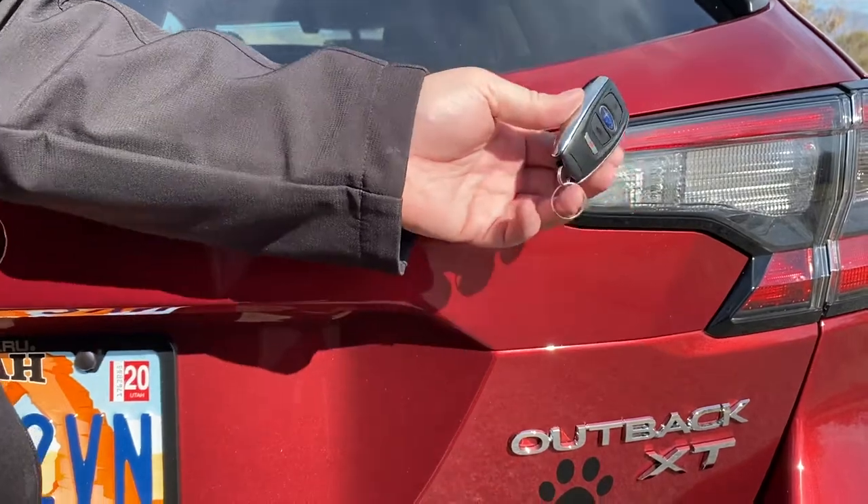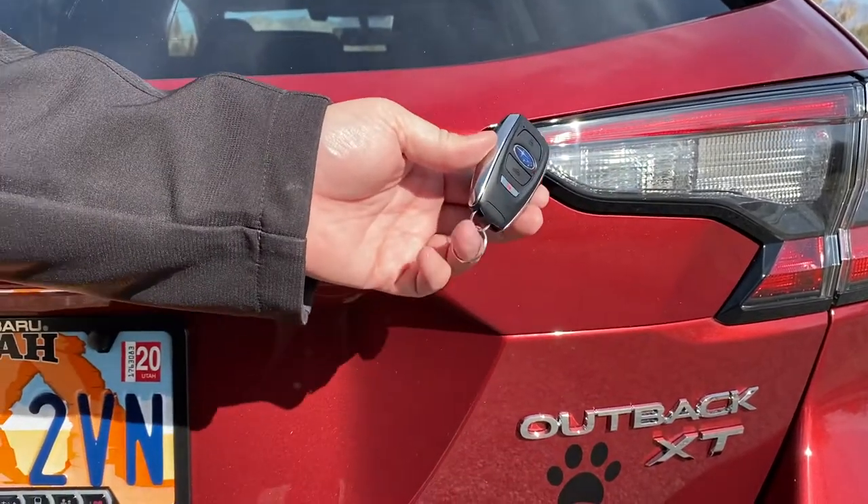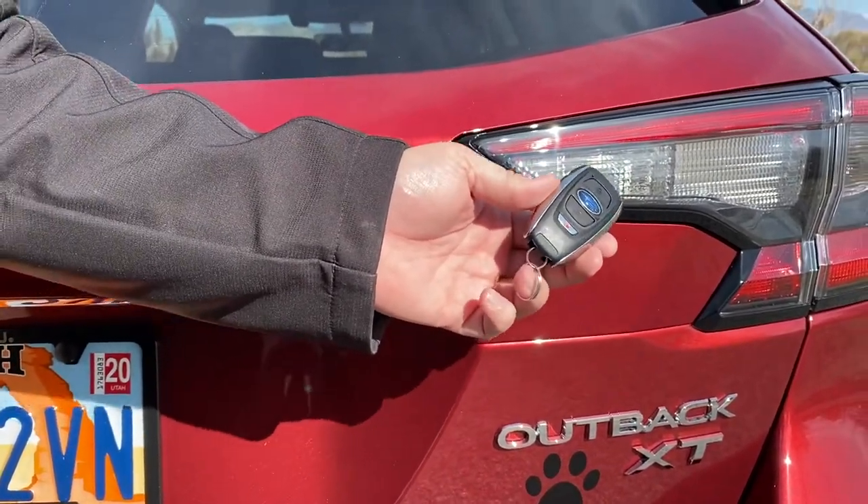So that's a little tip on how to use the pin code access feature on the 2020 Subaru Outback. Thank you.